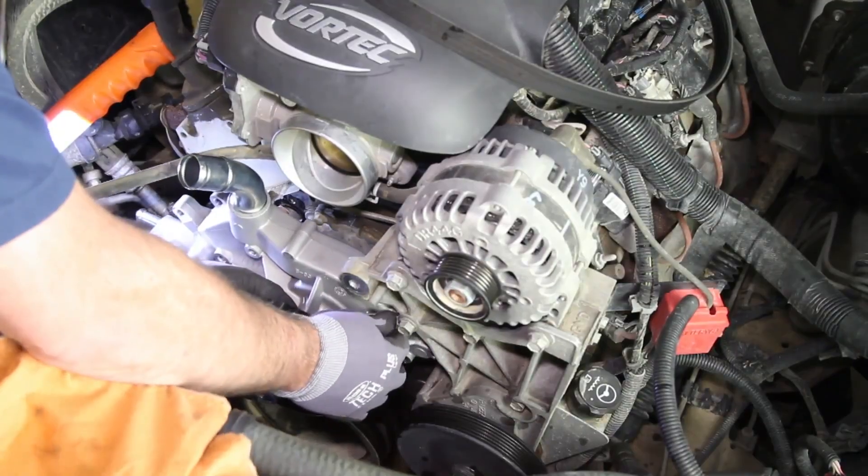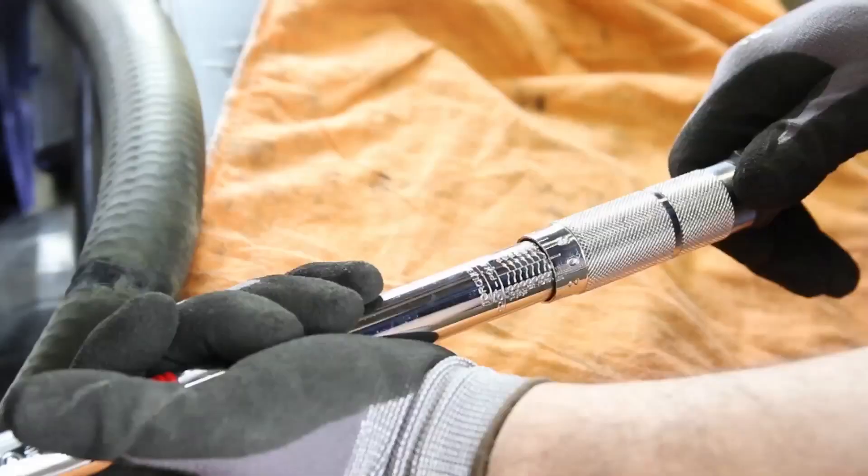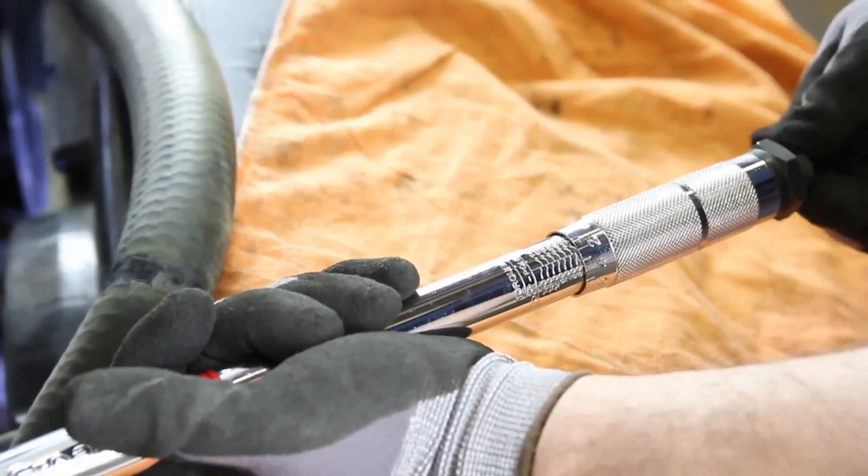Install the pump and torque the bolts to manufacturer specifications. This is a two-step process using a criss-cross pattern.